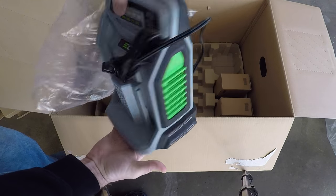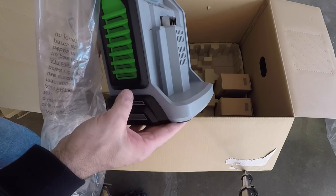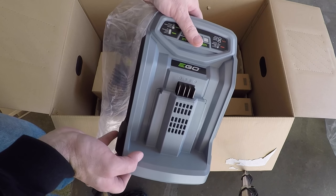This is the charger. It's pretty beefy and looks like you can hang it on the wall. This comes with two batteries and you have one charger, so if you want to charge both at the same time you'd have to get a second charger.